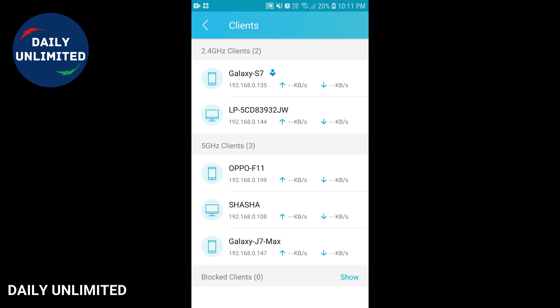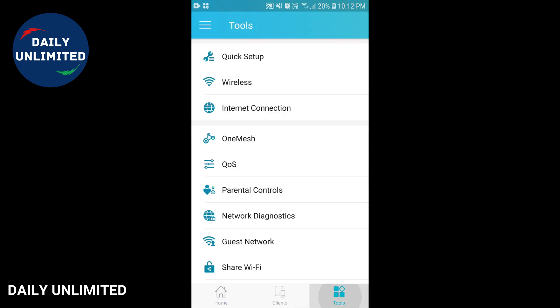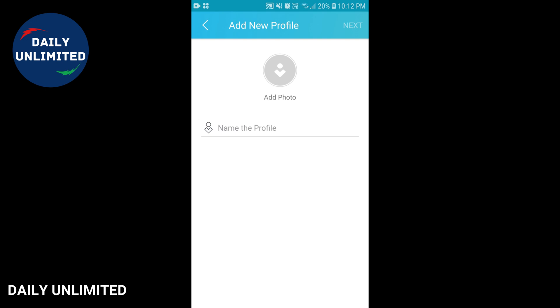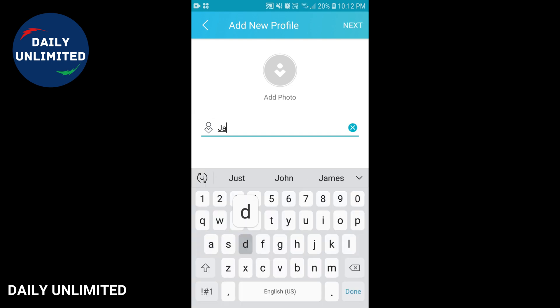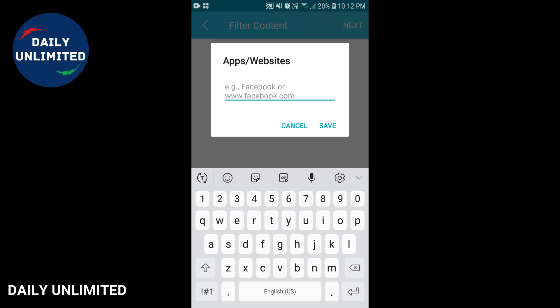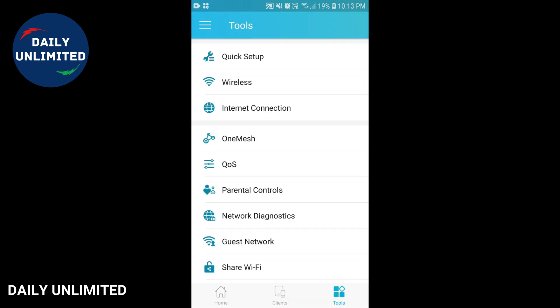In case someone else is logging in, you'll always be able to monitor that. Using this app you'll be able to do a number of things, including setting up parental controls. Click on tools and there will be a parental control option. You can create a profile for one of your kids, type in the name, click next, and using the plus symbol you can add websites to block — blocking whichever websites you don't want your kids to see. You can do all of this right from your smartphone without having to use your computer or get into your router settings.